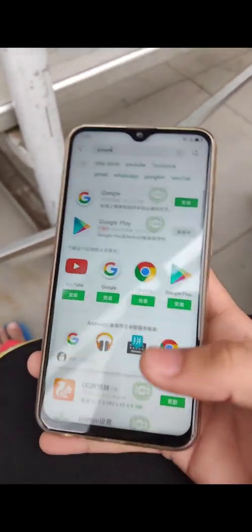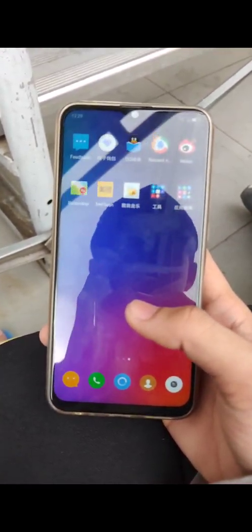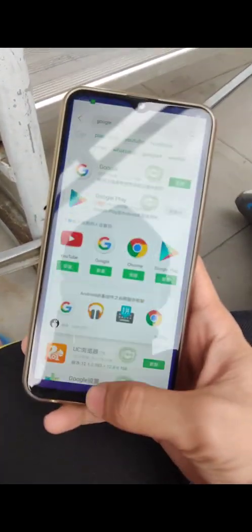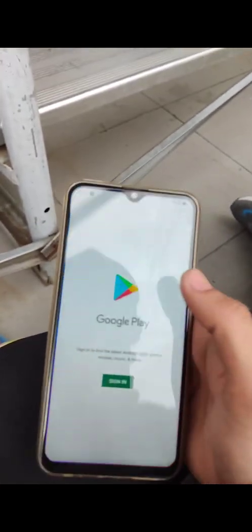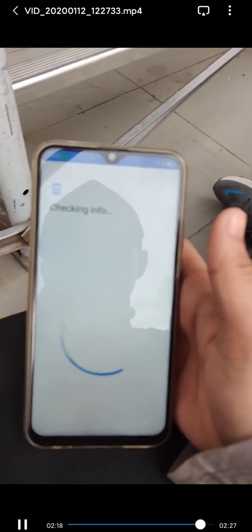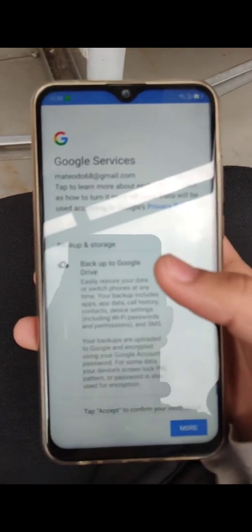Now that's done, go to your home screen and wait for the Google Play Store to be installed. There it is — open it and sign in with your Google account. We're now signed in.